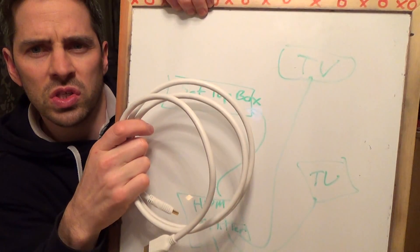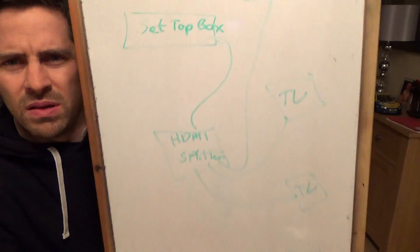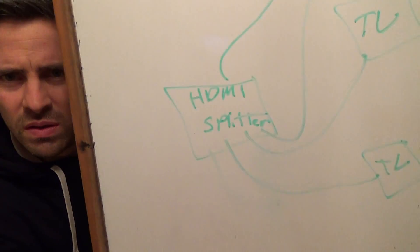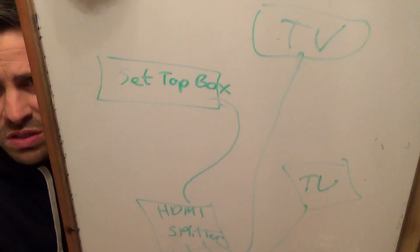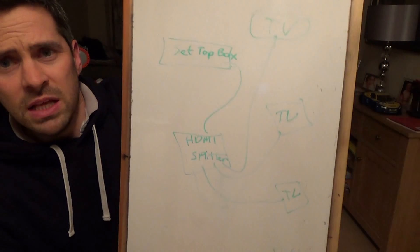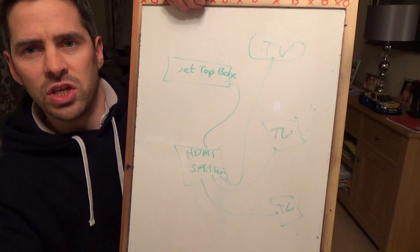So you would have one lead from your set-top box to the HDMI splitter — sorry, it's really hard to see because the light is bouncing off the board and my handwriting is atrocious — but hopefully you'll be able to work it out. You would have one lead connecting your set-top box to the HDMI splitter, and then four other longer leads from the HDMI splitter going into each TV.